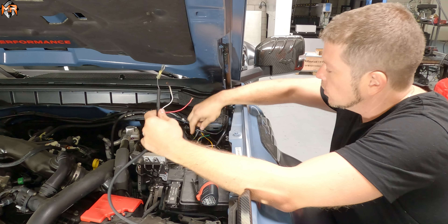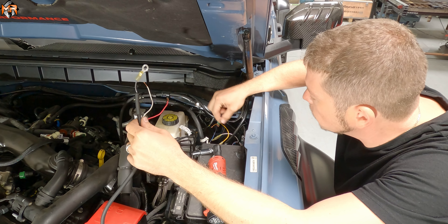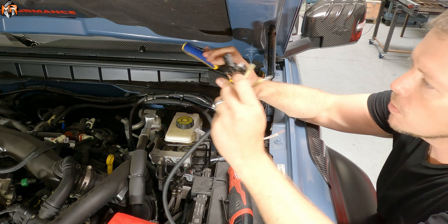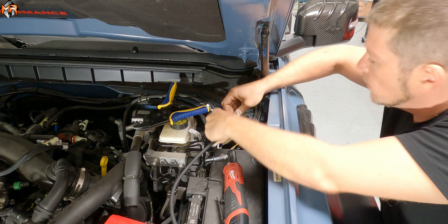Now that we have the wires next to the auxiliary switches — each auxiliary switch is a different wire color. For the light bar today, we're going to use switch number two, which is going to be the green wire — there's a green wire with a brown stripe. The power to the white light is going to be the red cable, and we're going to connect that to the green wire.